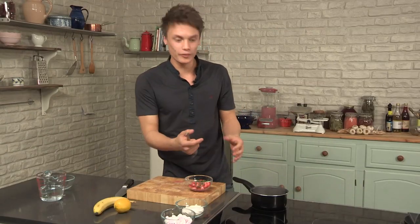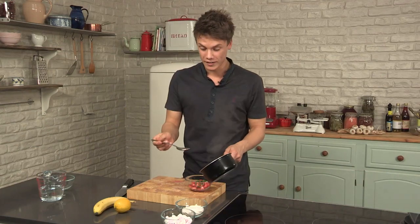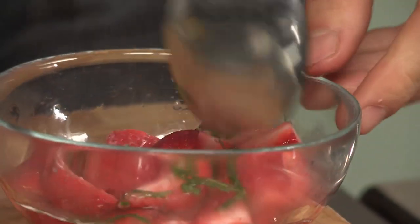You can find the full list of ingredients and quantities in the description box. Now it's come up to the boil, it's going to be really, really hot. Even if you think you've got asbestos hands, please do not attempt to touch it because hot sugar is extremely hot.